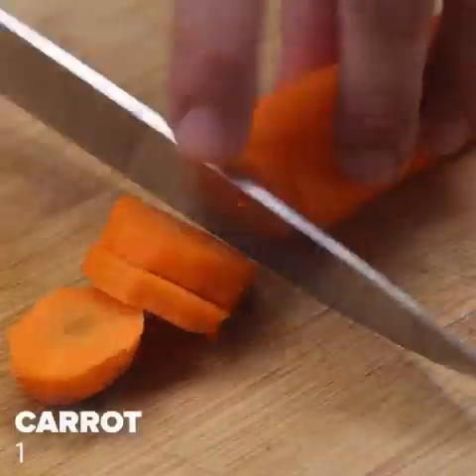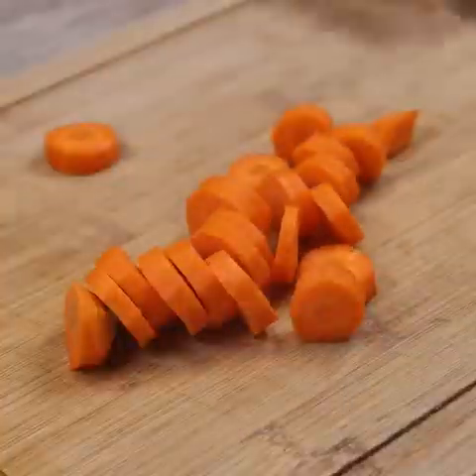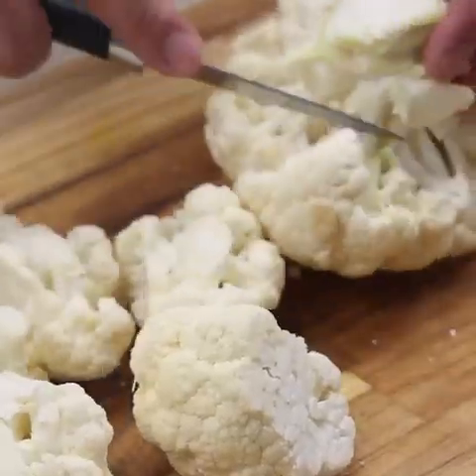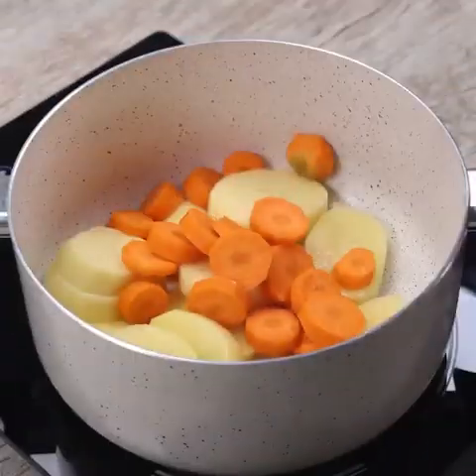Next, I will use a carrot and I will also cut into slices. Next step of the recipe I'll use a cauliflower and I'll cut it that way. This recipe is perfect for you who are looking for a meal that is healthy and very tasty. Then in a pan with low heat, I will add everything we have cut so far.